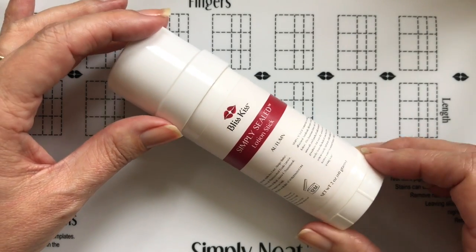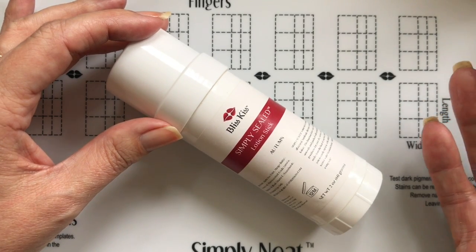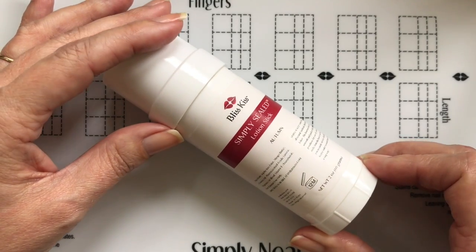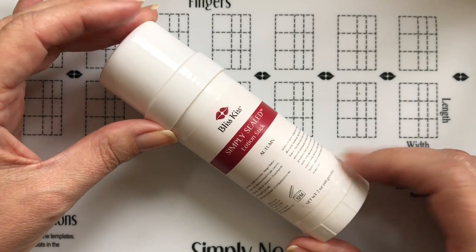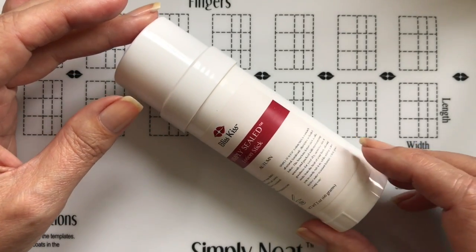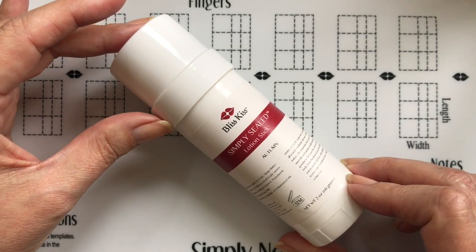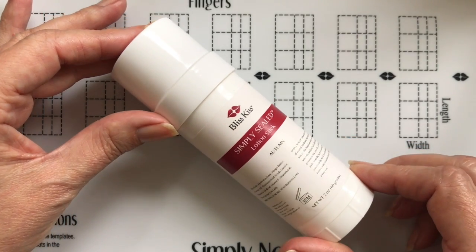Lanolin is the oil that's in sheep's wool — it's basically boiled out from the wool. The problem is that lanolin smells like sheep, and we wanted lovely fragrances like Autumn and Crisp. So we spend three times as much to get pharmaceutical-grade lanolin that has had the fragrance removed. And that's how you use the Simply Sealed lotion stick.